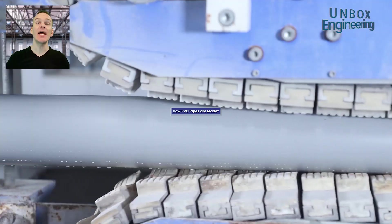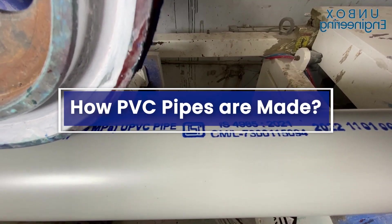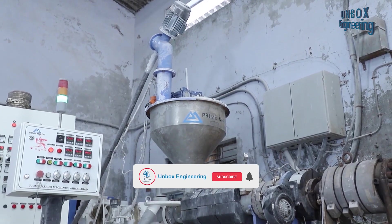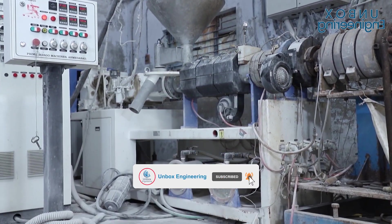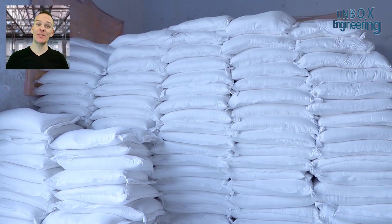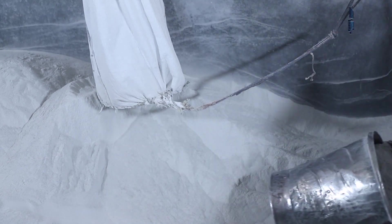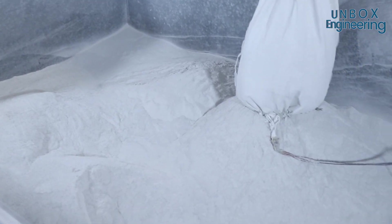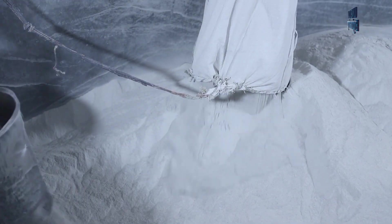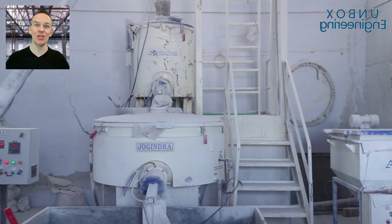Today we will see how PVC pipes are made. The process begins with the raw materials. First, the raw materials are loaded into the mixture machine.